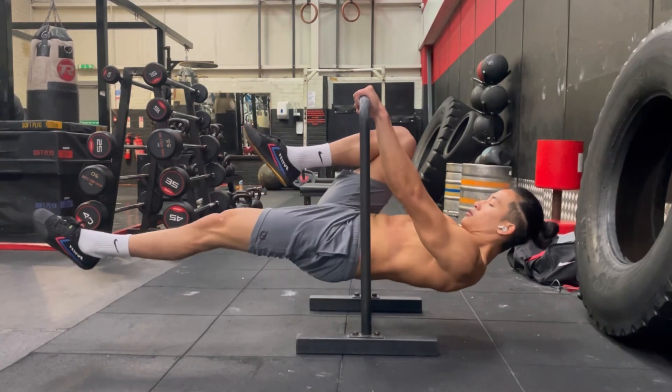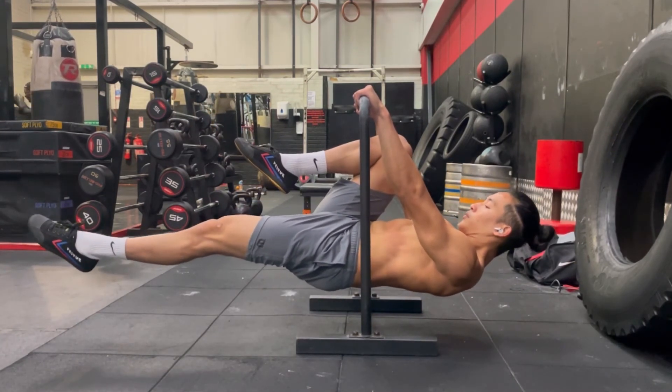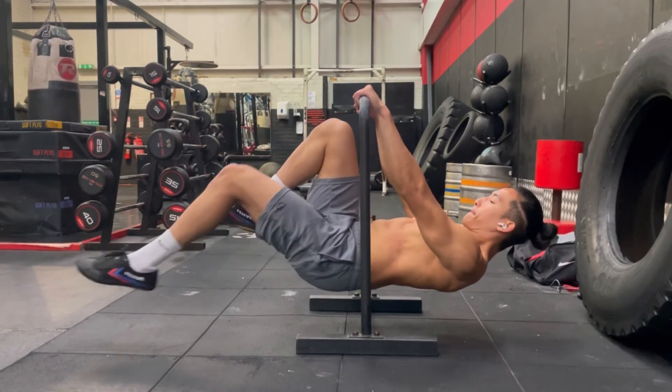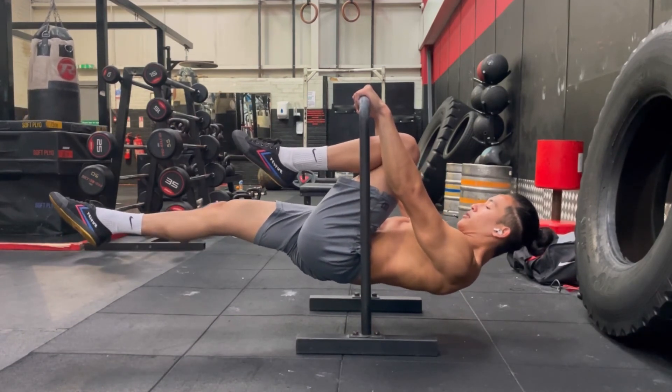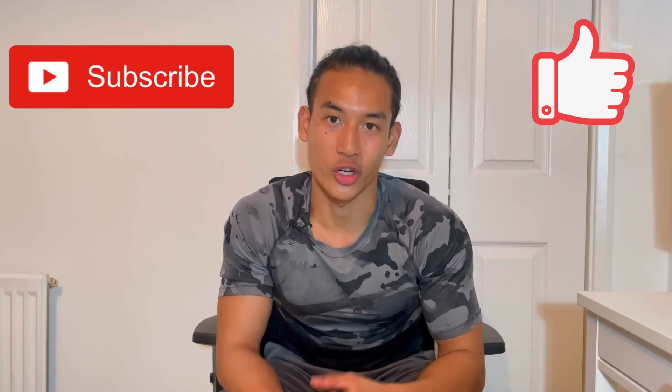Here it is — the demonstration of the full one leg front lever. My body is straight and parallel to the ground. If you work on the previous progressions consistently for at least three times a week with two minutes resting between sets, you should be able to do it. Thank you for watching guys, I hope you found value in that. Please don't forget to hit the like and subscribe button so that you can be notified for future videos like this one. Peace out.